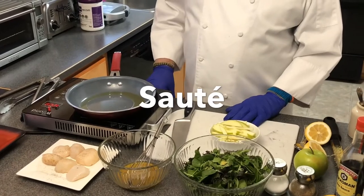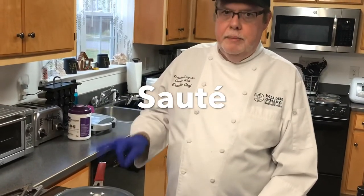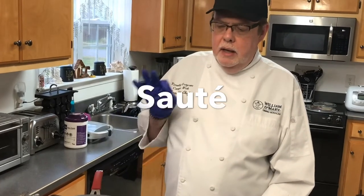The word sauté in French means 'to jump,' meaning the oil jumps. You want to make sure that whenever you're sautéing, whatever it is, you've got a nice sizzle. If it's not sizzling, then essentially you're boiling it, and that's not what you want — it's not going to turn out the way it needs to.